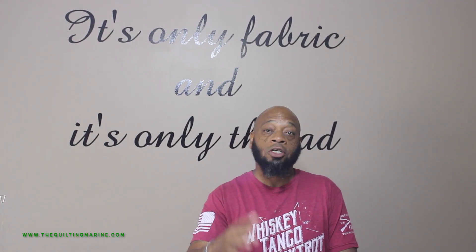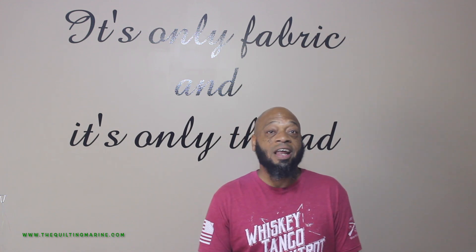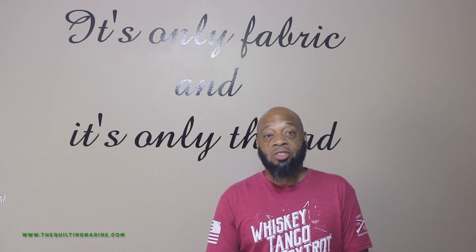I was on vacation with Mylas Crafting, my sister-in-law and the actual brains behind the Quilt Marine — she's the one who gave me the idea, so go check her out. We just came back from Destin, Florida, and now it's time to get to work. Next video we're going to bust out some gifts, shave some applique, and throw it on top of the boot. Thanks for watching, please subscribe — and remember, it's only fabric and it's only thread.